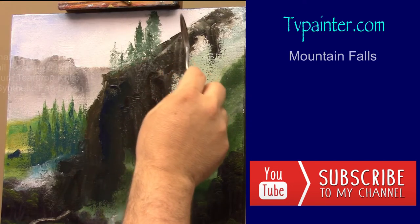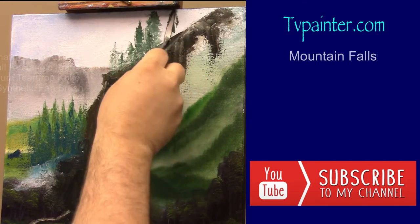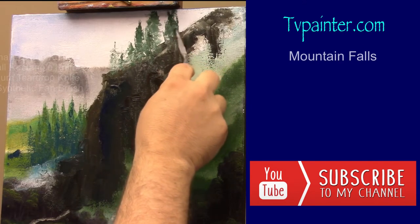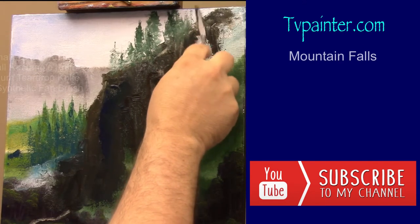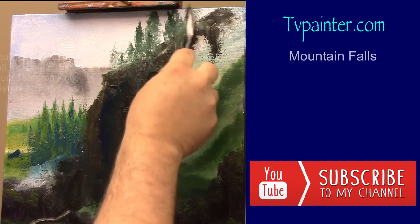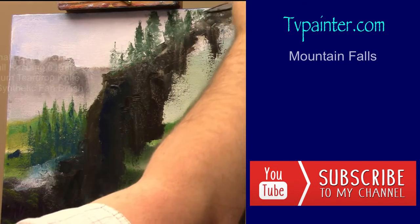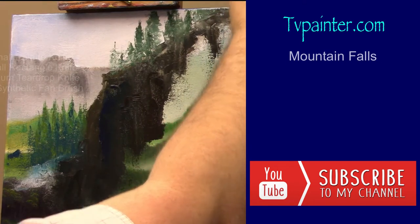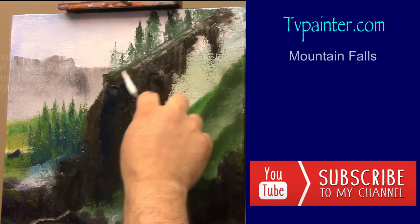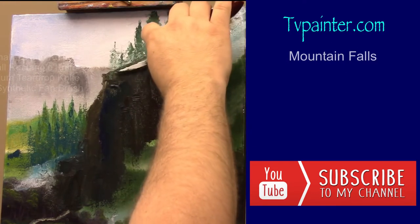I'm just tapping. Remember, as I always say, I have sped the camera up some in these videos, but not enough to be disturbing. I normally do not paint this fast — I usually slow down and take my time because I enjoy the journey through the painting, and I want you to enjoy it with me, but for time purposes the video is sped up slightly.